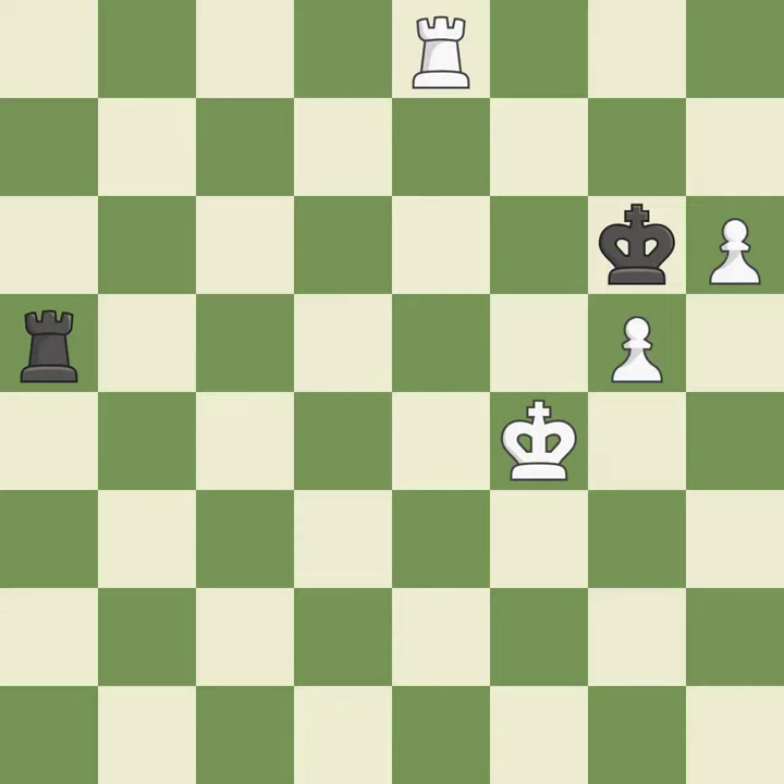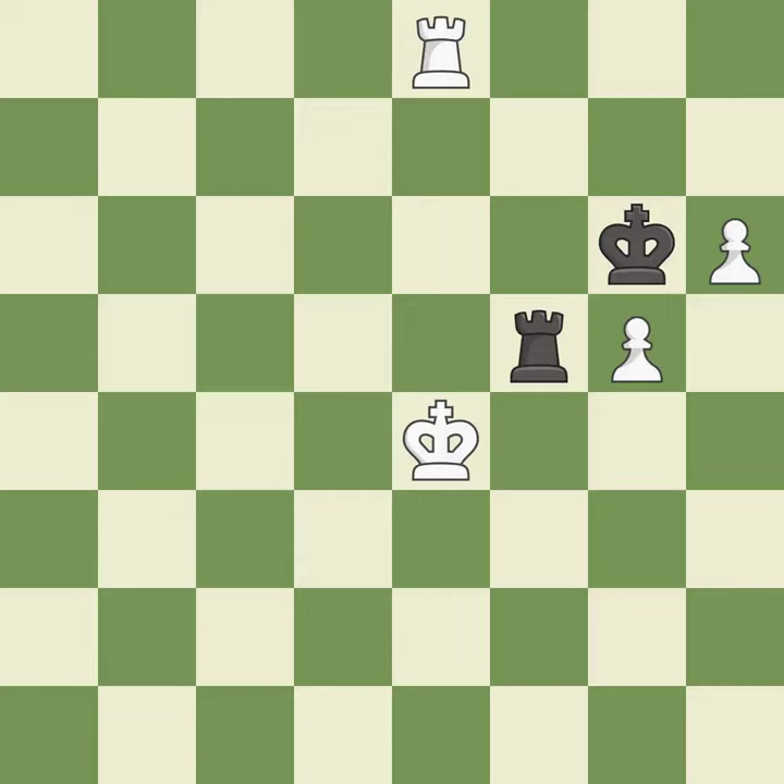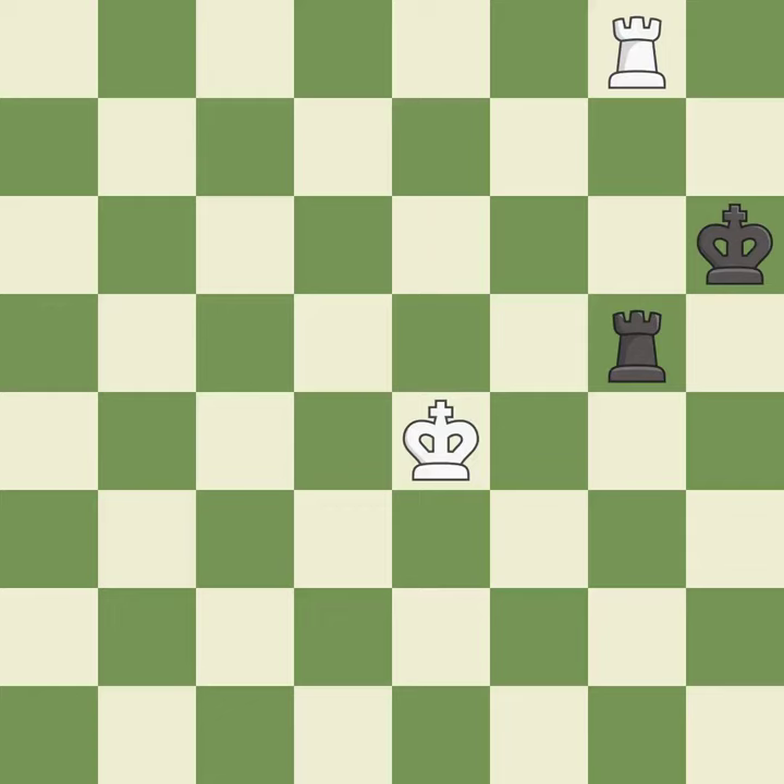This evades the check from the rook — it is best. Right on target — it is best. This evades the check from the rook — it is best. That pawn was free for the taking — it is best. Very precise — it is best. That was a free pawn — it is best.